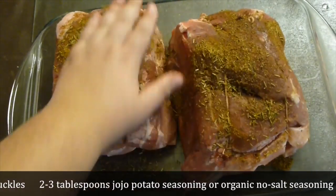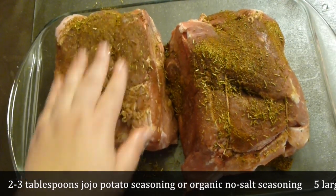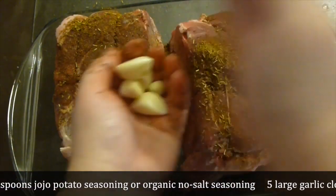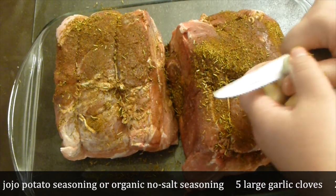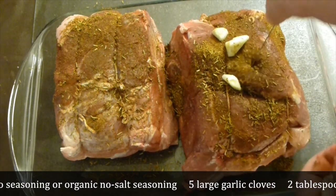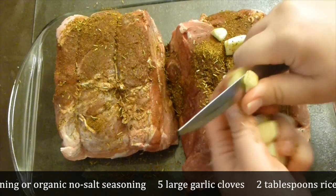Rub the seasoning in. I have quite a bit of garlic cloves here, and I want the meat to be flavored with garlic. Put the garlic on the bottom — you can stack it in, you don't have to, but it's really good.